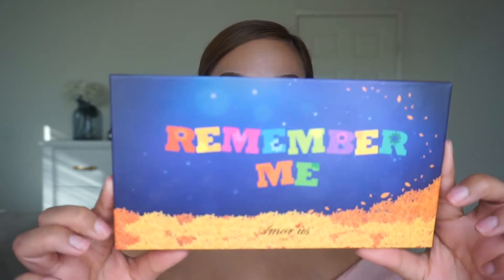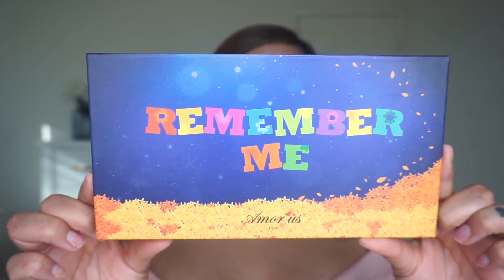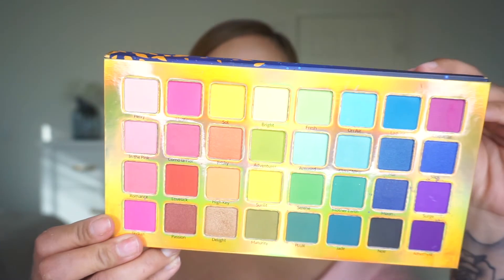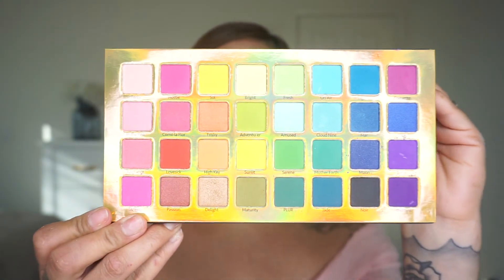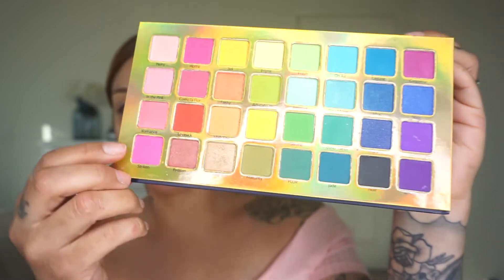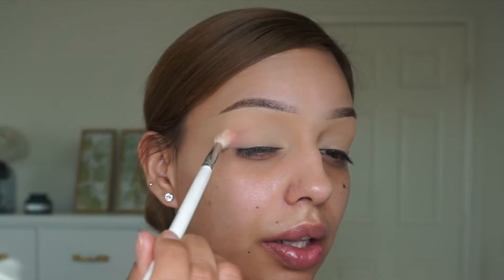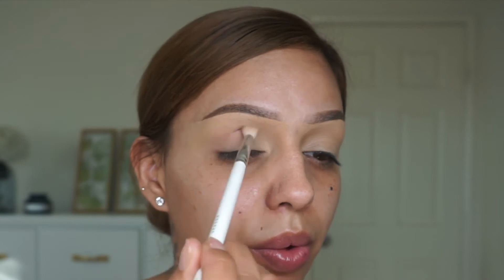I'm going to be using the Remember Me palette — this palette is from Amorus USA, it's a 32-pan pressed pigment palette and it's cruelty free. The colors on this palette are beautiful. I'm mostly going to be working with these colors here. To start off I'm going to use the Morphe x Jacqueline Hill JH34 brush and I'm going to go with the pink shade, starting in the outer corners and working my way in.